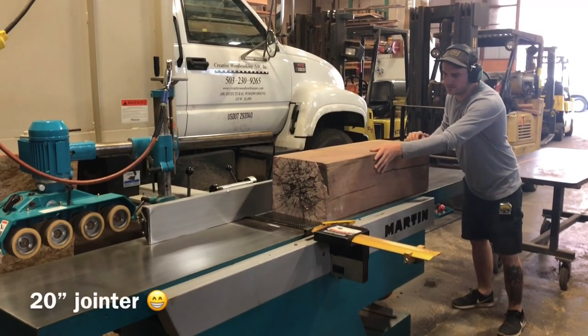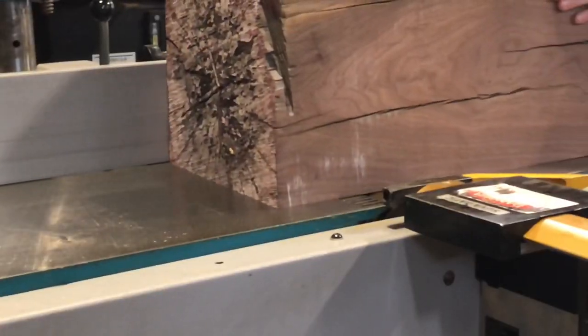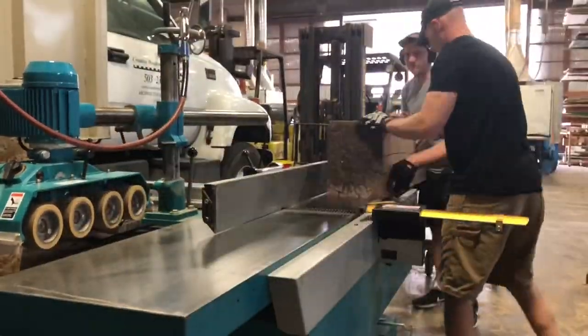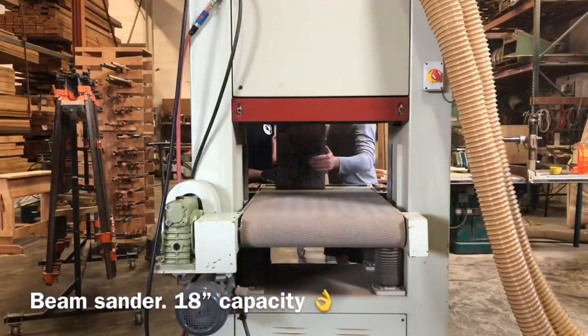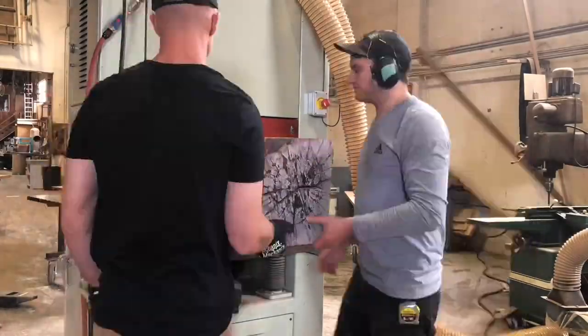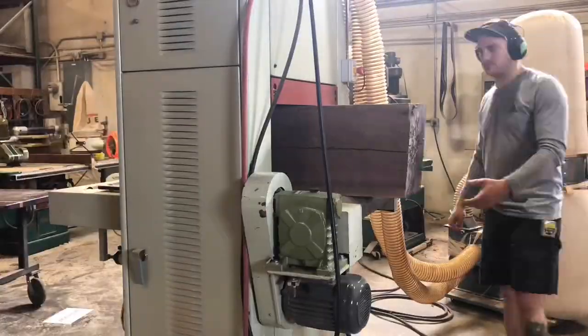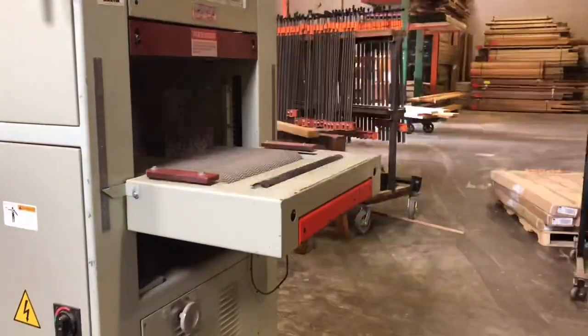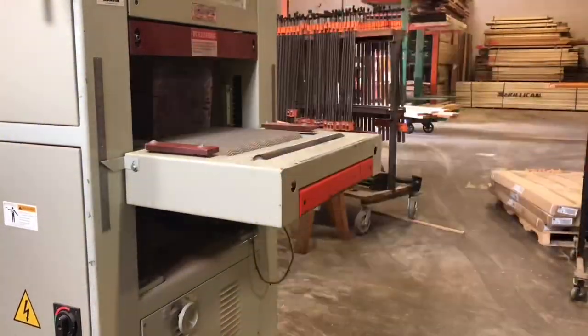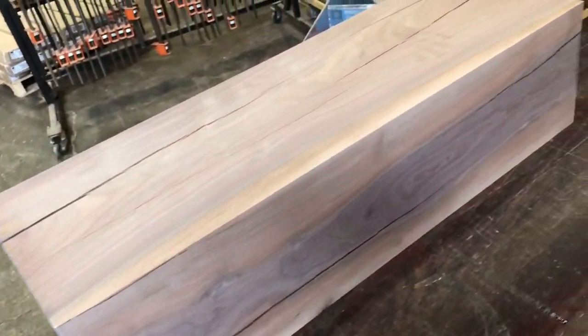After I felt fairly comfortable with the moisture level of the log, I took it into Creative Woodworking in Portland. Here they have a 20 inch joiner — it was really nice to get that one edge squared up. And then from there we went to the beam sander. I didn't even know they had a beam sander, but it was really nice because it had an 18 inch capacity and this log was 14 inches on the tall side. The finish this beam sander delivers was really impressive.